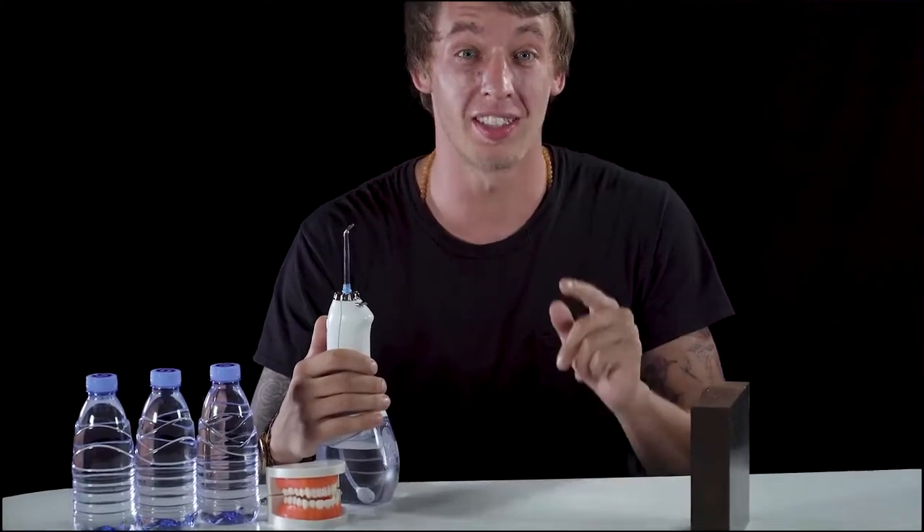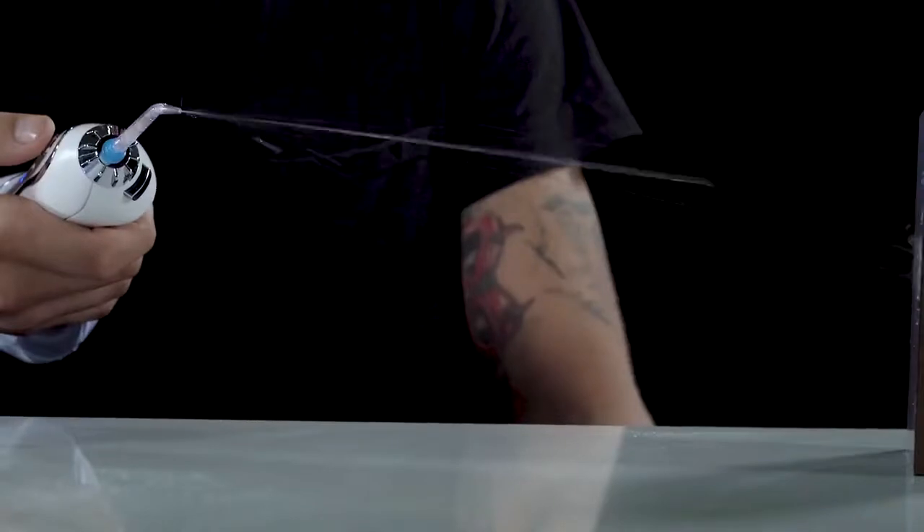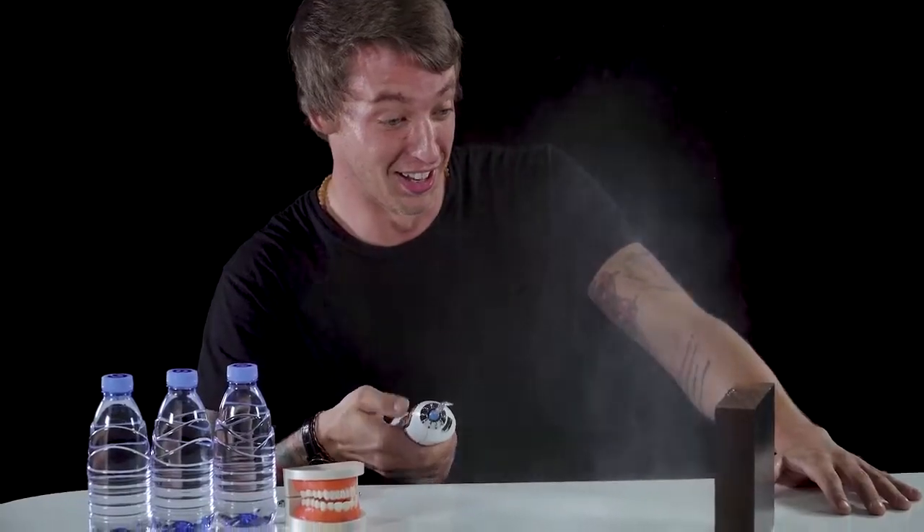First, for a cordless water flosser, its high water pressure is just as good as the countertop ones back home. Second, this device holds 300 milliliters of water capacity during use, which saves me from doing refills.